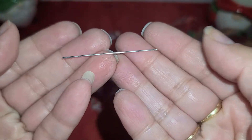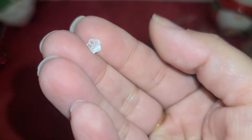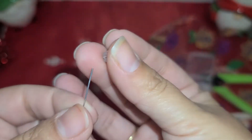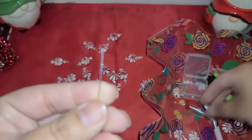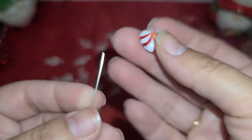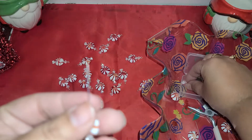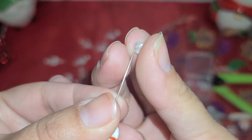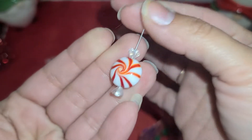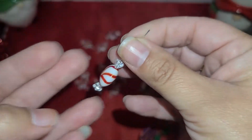So I have my two inch head pin here, and then I'm going to take my bellflower. The first bead needs to go with the opening of the flower pointing down. Then you put on your peppermint bead, and then the next flower — the opening of the flower is going to be facing up. So there we go, we have our little peppermint with the candy wrappers on each end.